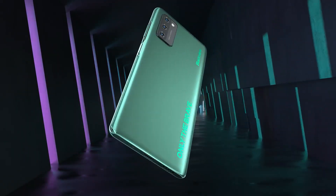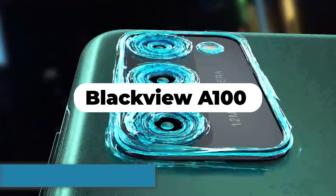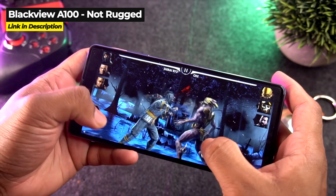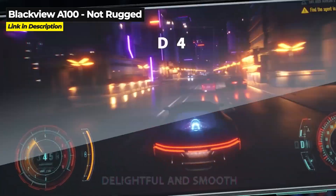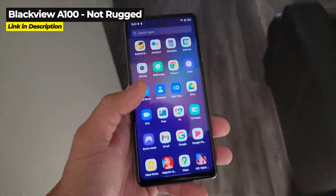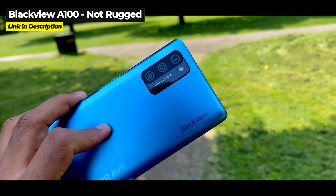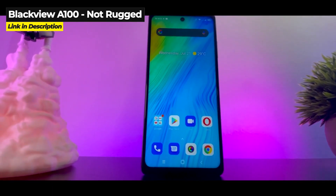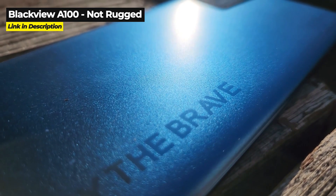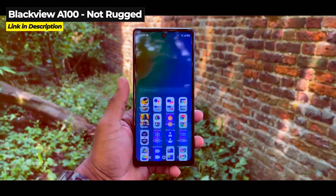Next up, let's take a quick look at the second non-rugged phone, the A100. Released in June 2021, the Blackview A100 runs on a Helio P70 chipset. The A100 weighs 195 grams with a 6.67-inch screen and it has a slightly above average 4,680 mAh non-removable battery that includes fast charging of 18 watts. The A100 has an amazing design but it is not a super light phone, weighing in at 195 grams.